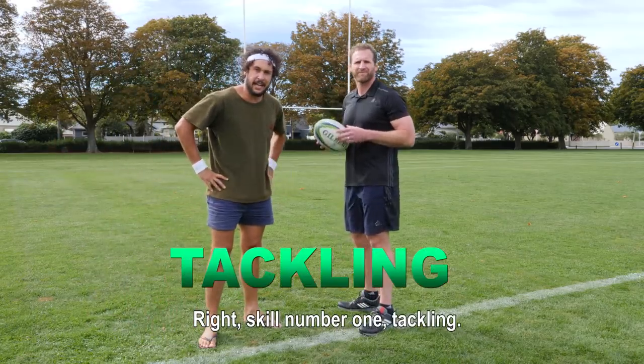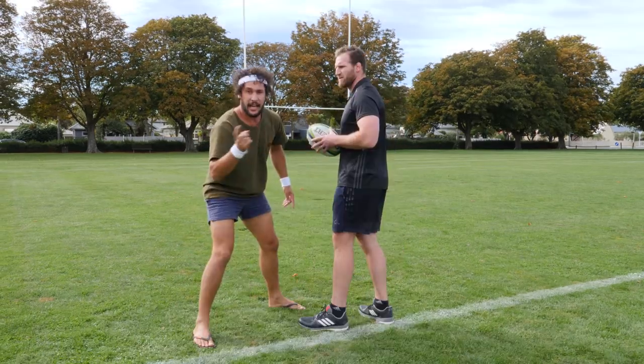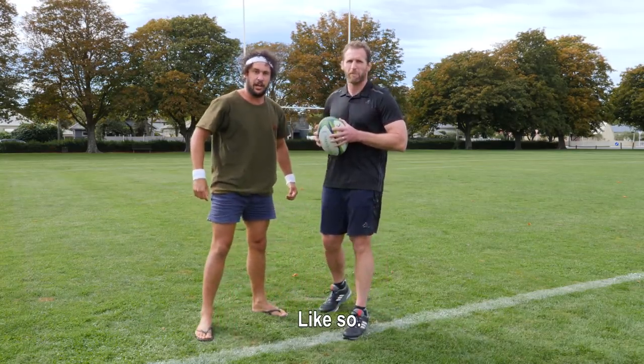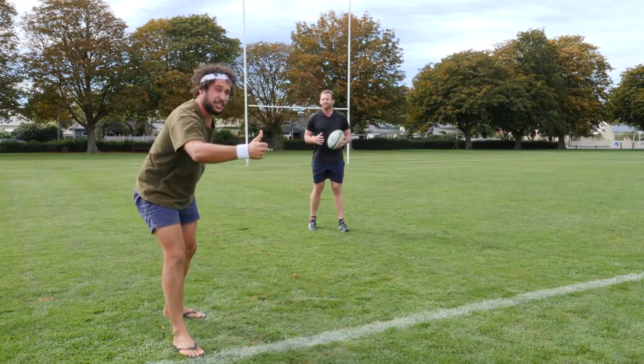Right, skill number one: tackling. When it comes to tackling you want to get nice and low — cheek to cheek. Not cheek to cheek, and not cheek to cheek, but cheek to cheek. Then just grab the legs and get them to the ground, like so. Cheek to cheek, let's go! There's a crosswind. Cheek to cheek.